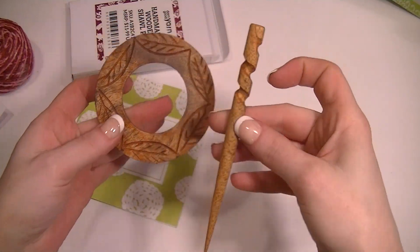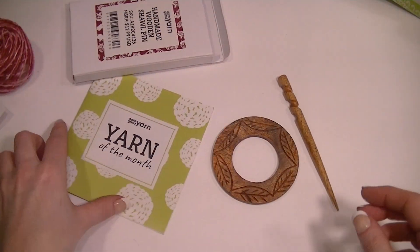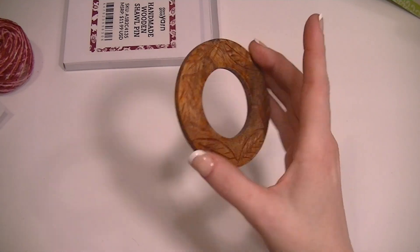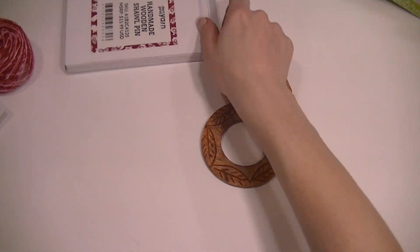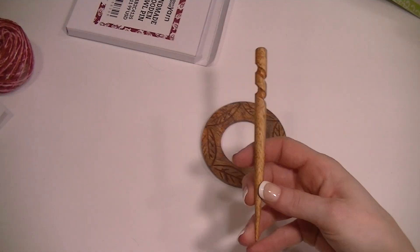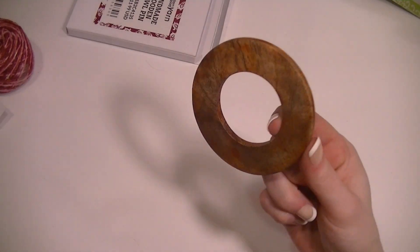Yeah, I like the shawl pin, that is awesome. Probably honestly one of my favorite little extra items I've gotten in my yarn boxes so far. Originally 12 bucks — that is really cute, something I will definitely use.